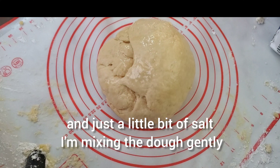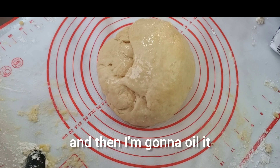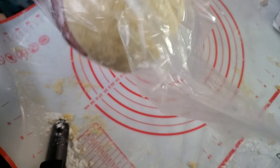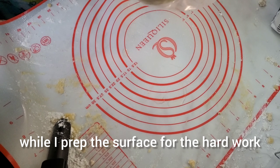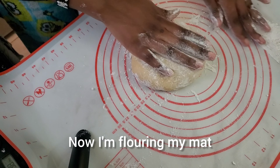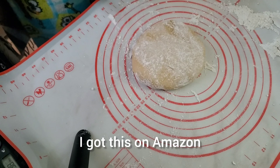I'm mixing the dough gently, then I'm going to oil it and set it aside for a few minutes while I prep the surface for the hard work. Now I'm flouring my mat — I got this on Amazon.